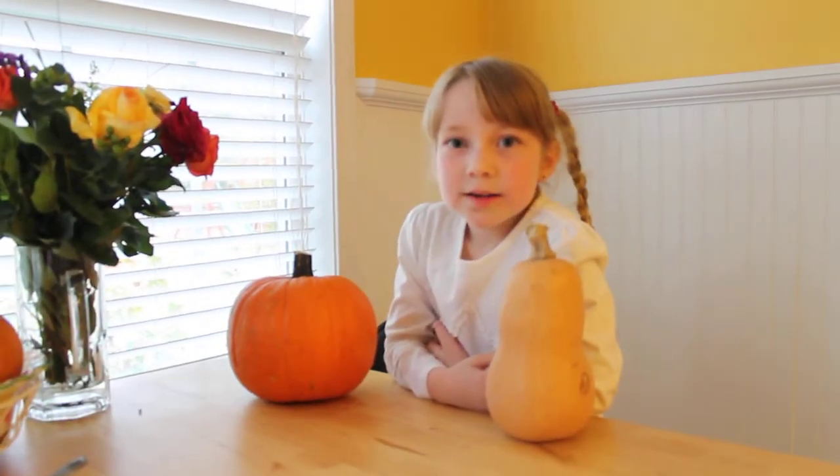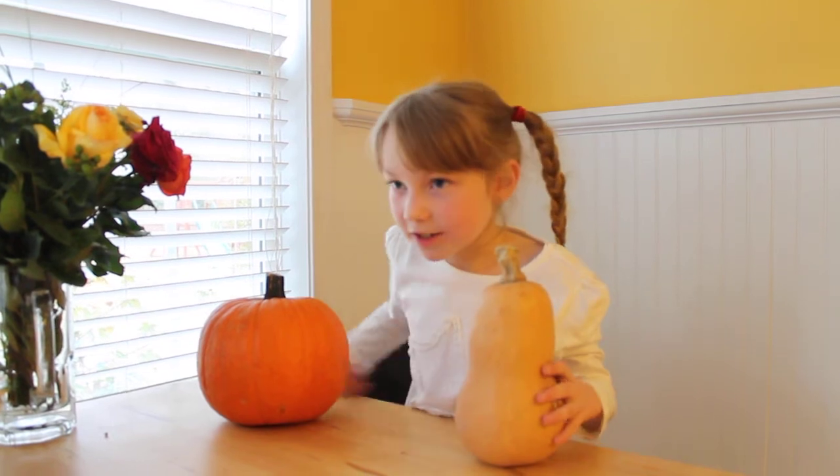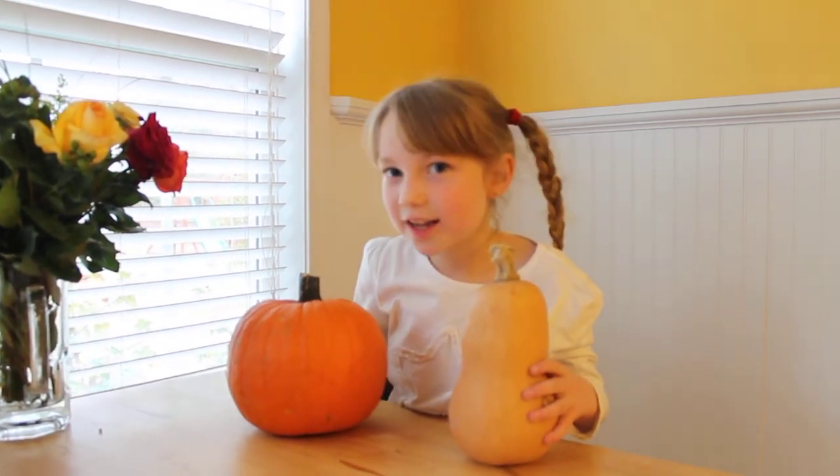My name is Fiona Raven Clark. This is a squash. This is a pumpkin, in case you didn't know.